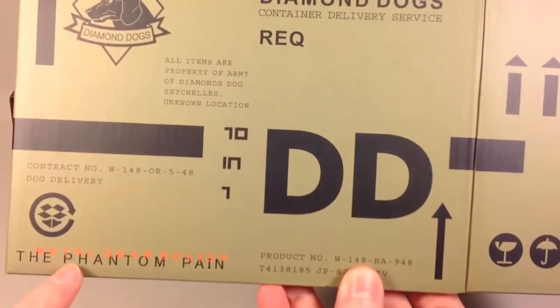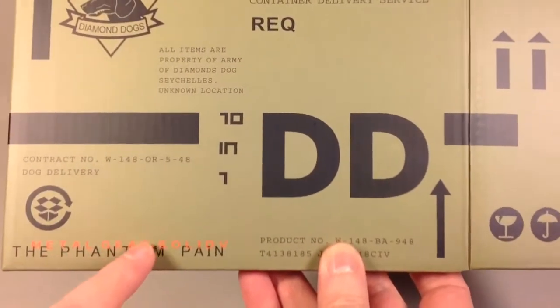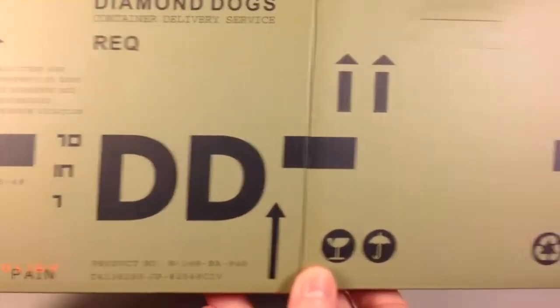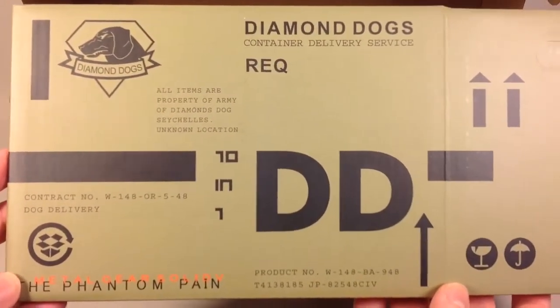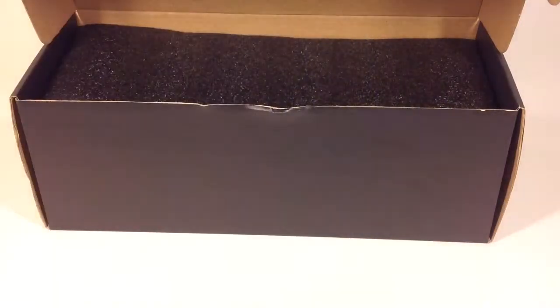There's The Phantom Pain branding on here too — not hiding that. Nice graphics on the other side of the box, and something similar on the other long side as well. You simply assemble this — I'll try to do that off-camera later.